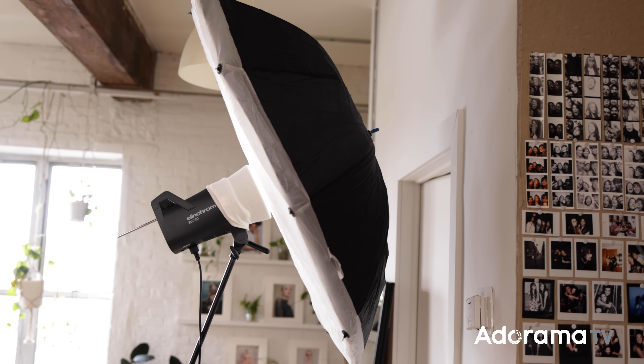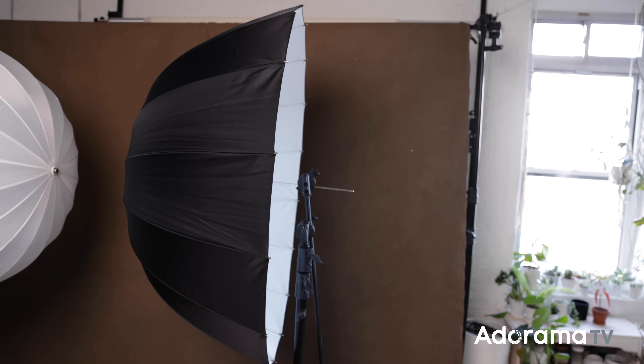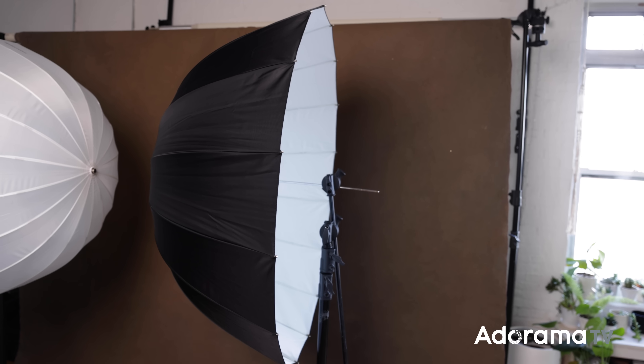You also have the option of deep or shallow umbrellas. Your shallow umbrella is going to have a wider spread of light, so if you want more of your scene lit, shallow might be the way to go. Versus with a deep umbrella, you're going to have more direction and control over that spread of light, and it's going to be a more narrow spread with more contrast.